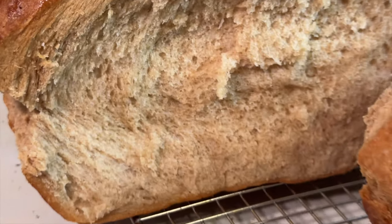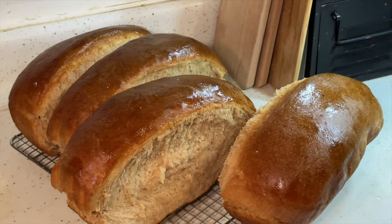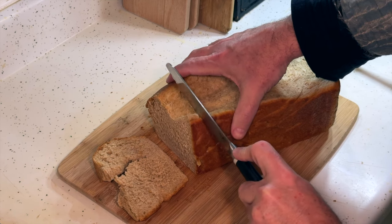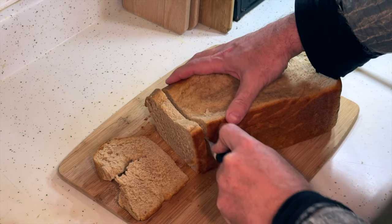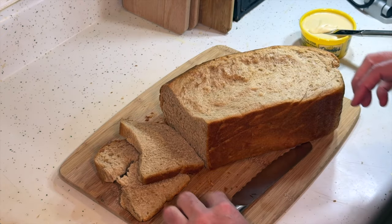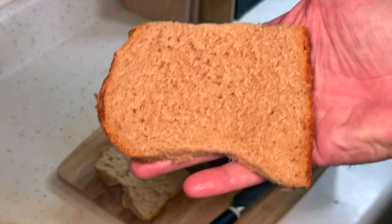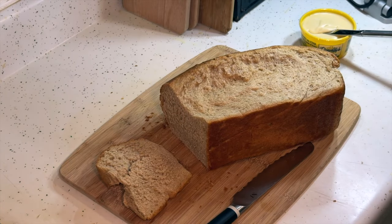The insides are light and fluffy. The crust is not too hard — the butter will soften that up even more. I waited for it to cool off just enough to handle. It's not too hot. Look how soft and fluffy that is. I'm going to spread some honey butter on it and give it a taste.